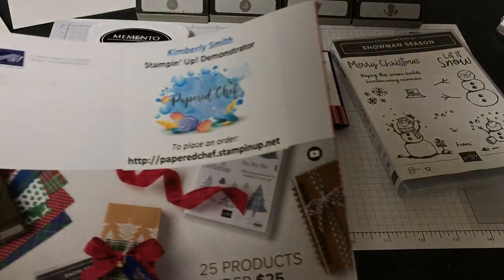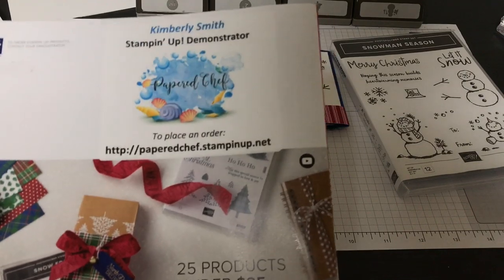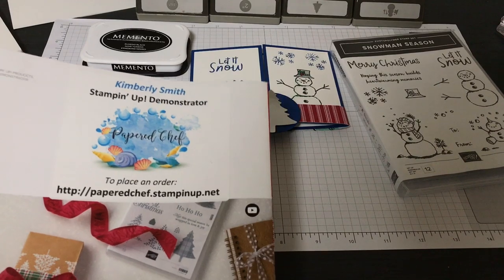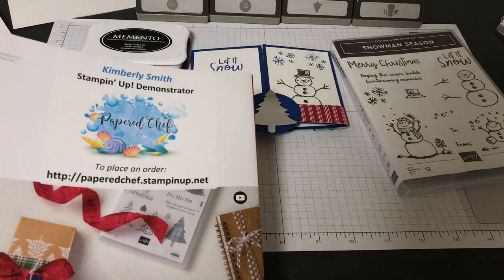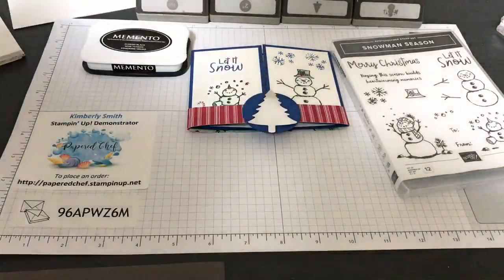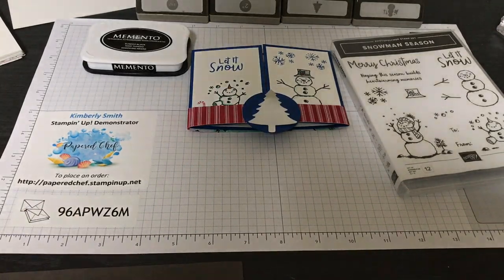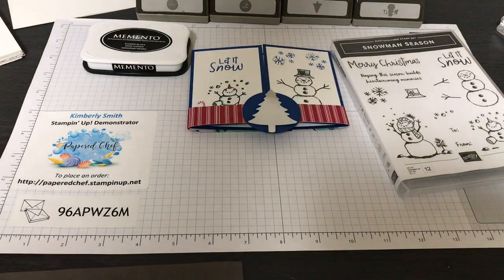I'll send you a catalog with the snowman card if you place an order. Just so you know, this offer is good through mid-September 2019, because after that my host code will expire and I'll have a new one on my site. There's always a current host code whenever you order, and whenever you use a host code you get extra perks from me.